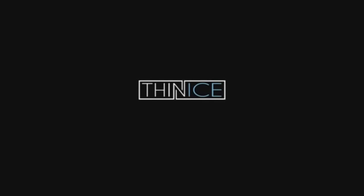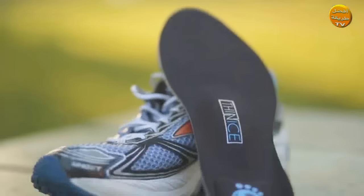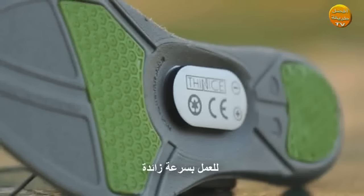Thin Ice — the coolest way to lose weight. It's called the Thin Ice Insole, and it's part of a weight loss apparel line that harnesses science to trick your metabolism into working in overdrive.